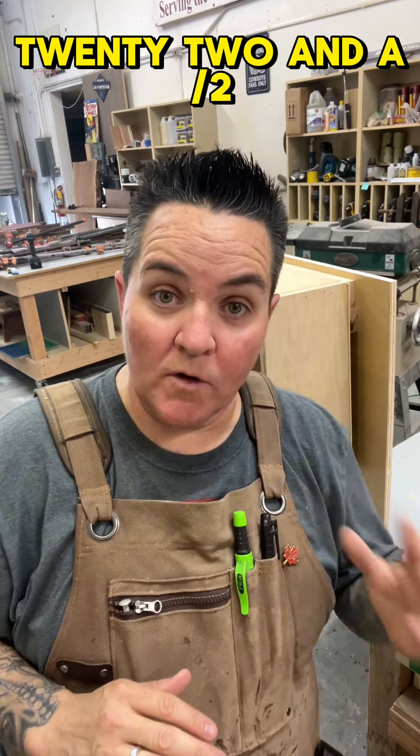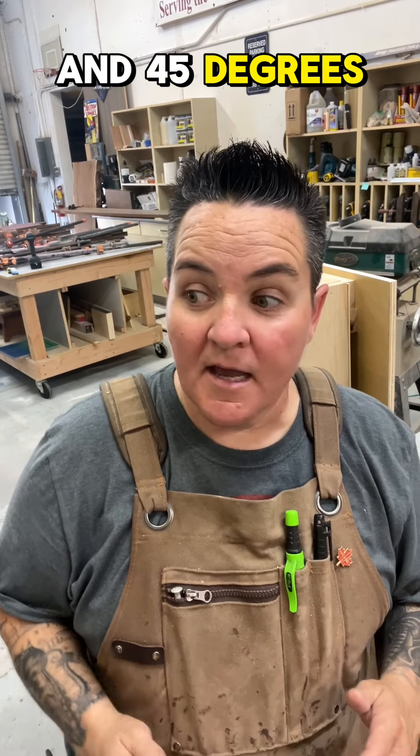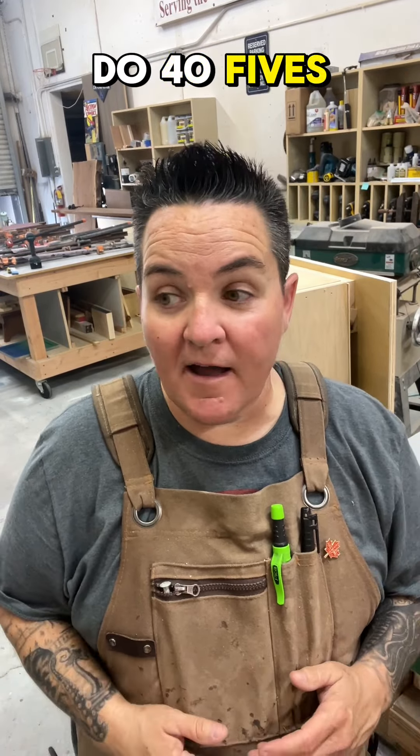Your angle should be anywhere between 22 and a half and 45 degrees. I understand a lot of people do 45 — it's really not necessary, but it's up to you.